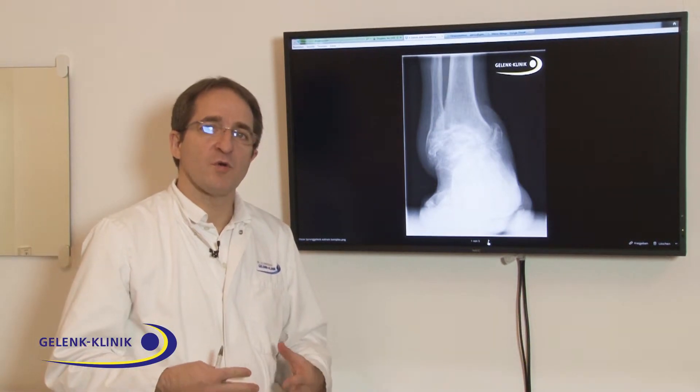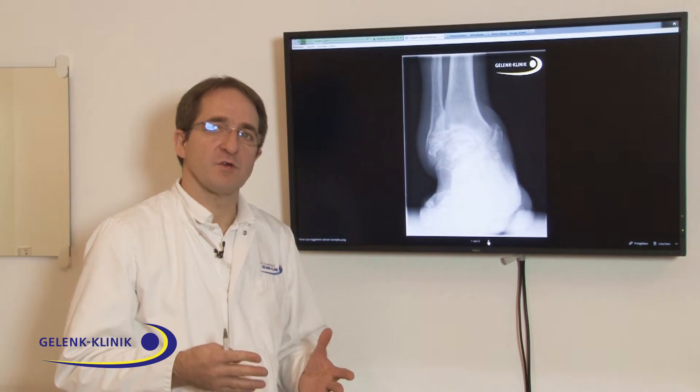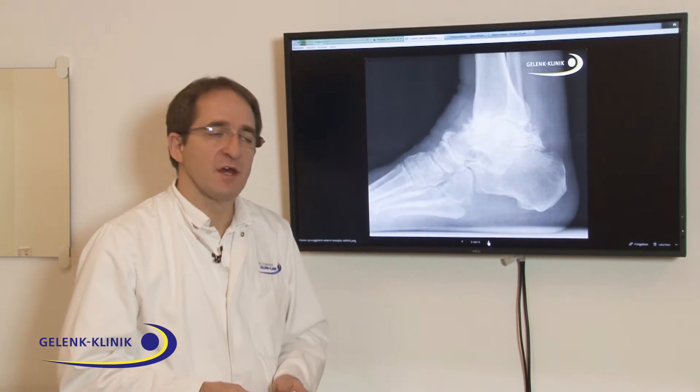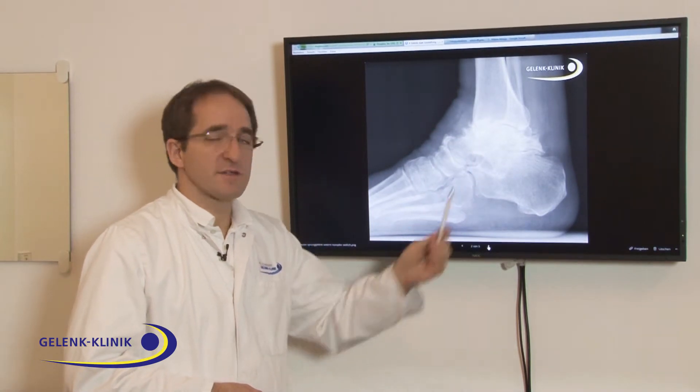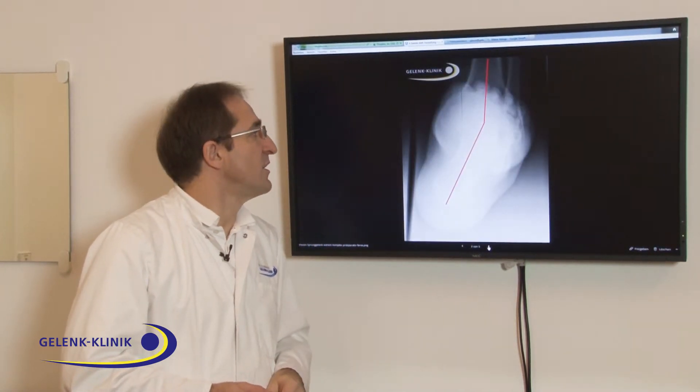Deviated ankle joints means you have not a normal axis of the foot, a normal axis of the ankle joint. In this case we see an ankle with a big deviation and bad destruction after ligament damage.